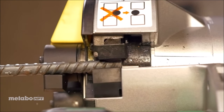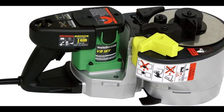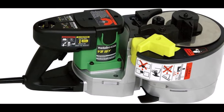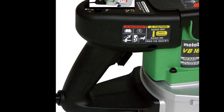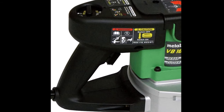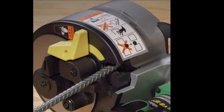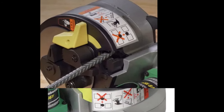Despite its power, this rebar tool boasts a compact design, measuring 18.4 inches in length, 8.5 inches in height, and 9.1 inches in width, and lightweight construction at only 42 pounds. This portability makes it easy to maneuver and use on any job site, providing stability and convenience for professionals and DIY enthusiasts alike.